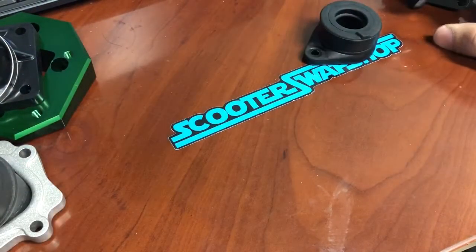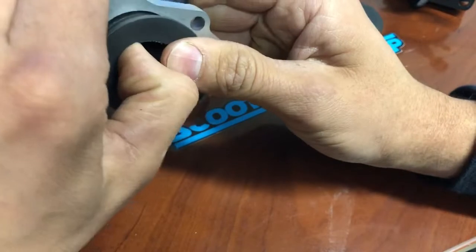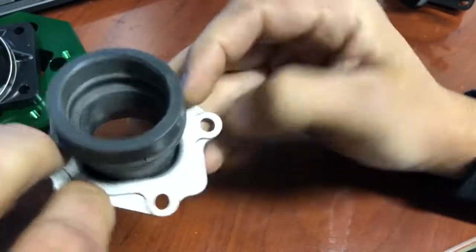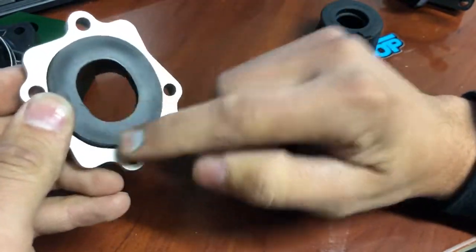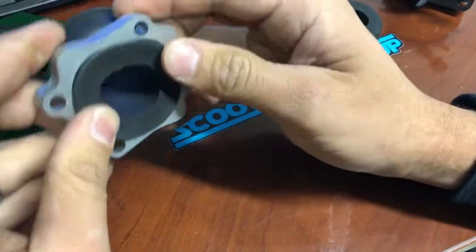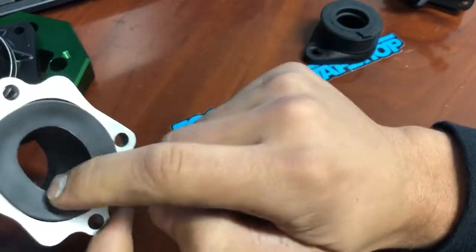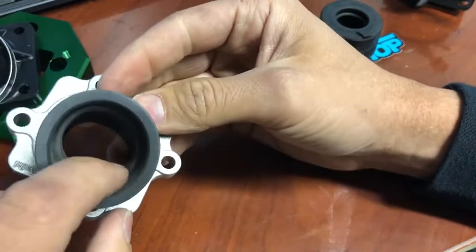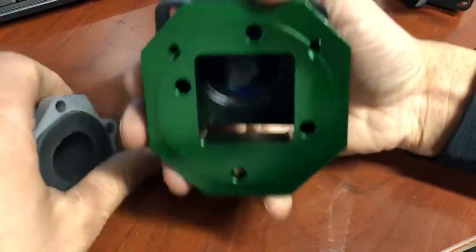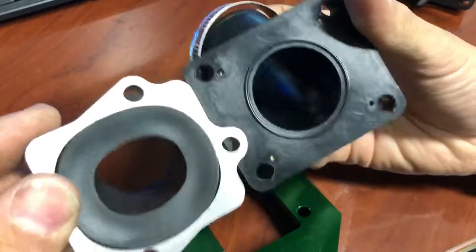Next up is the Minarelli 360-degree manifold, which lets you rotate the carb any way you want. Always Honda bond these. They're great for guys running CPs or even 24s, but once you get into 28s, 30s, and larger carbs, this becomes a problem — it's a massive restriction as you can see. I'm going to show you that compared to an MXS so you can see the difference.